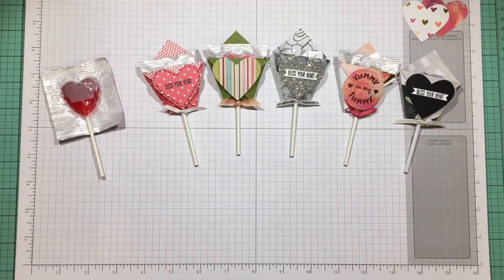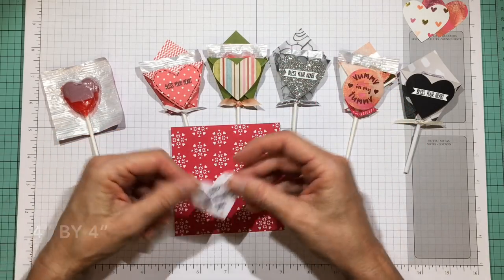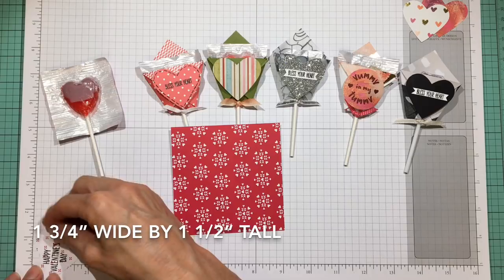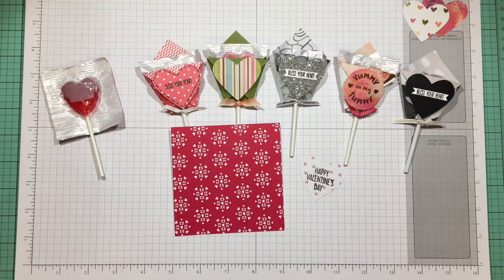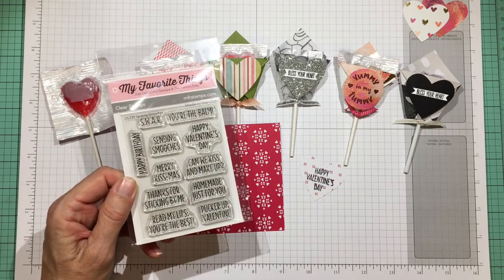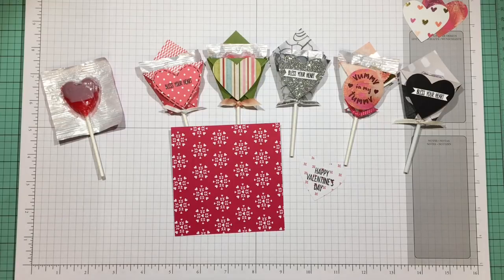They're all created the same way, and you can make them look masculine or feminine. Today I'm using a retired paper called Sending Love in traditional Valentine's colors — real red and white. I also punched out a heart that's about one and three-quarter inches wide by one and a half inches tall. For the 'Happy Valentine's Day' stamp, I used a My Favorite Things greeting called Sending Smooches, made for lip balm pockets. These go together very quickly and are great for classroom treats or co-worker treats — a nice little gesture of friendship.